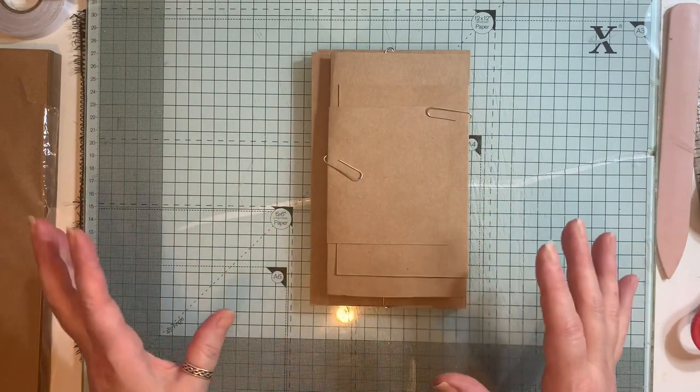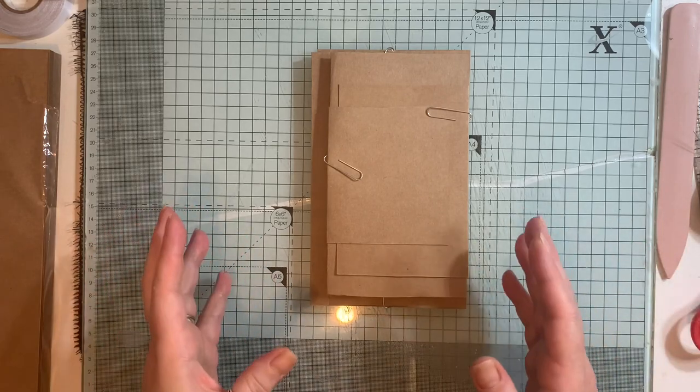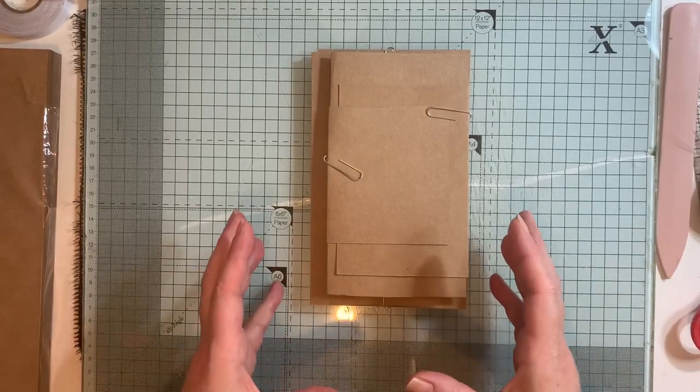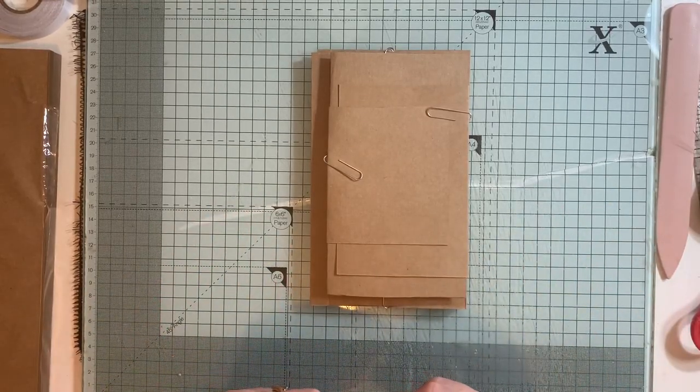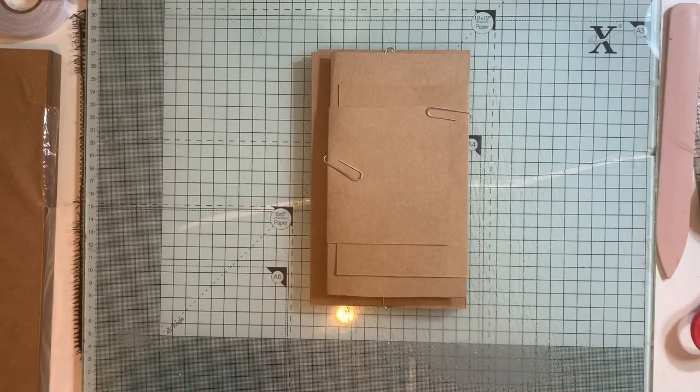I'm going to go and decide on the theme — I might do it more or less the same as the last one, but this is just the basis of it. This is part one and there will be a part two and possibly a part three. I hope this was clear; if there are any questions about this part, ask and I'll answer. Join me in part two!